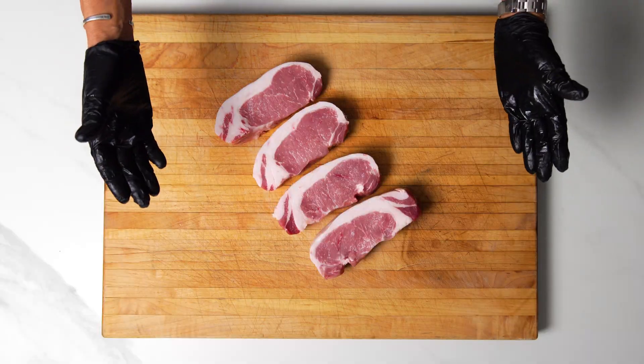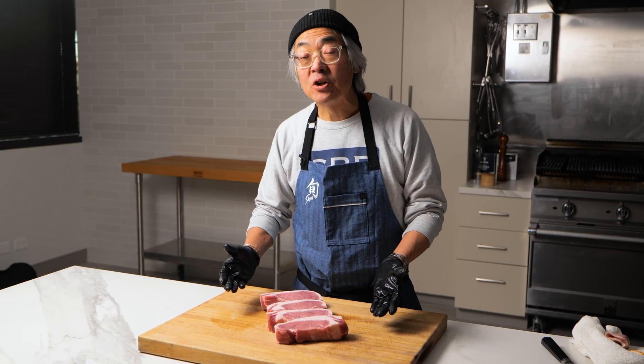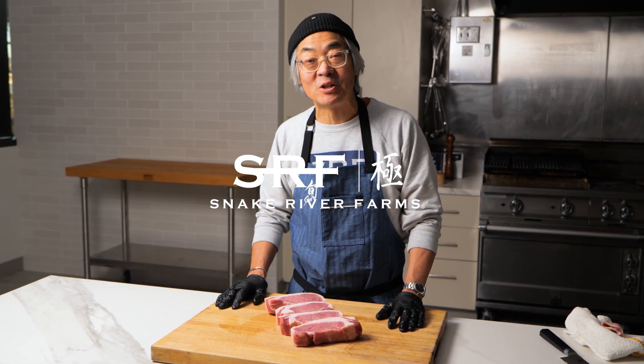So there you have it — four beautiful boneless Kurobuta pork chops. Go ahead and cook them any way you normally would. But if you want ideas or recipes, check out snakeriverfarms.com.